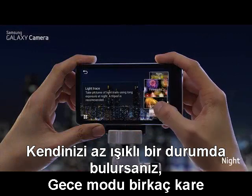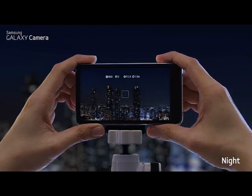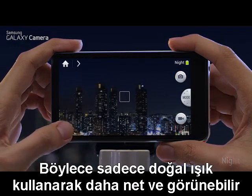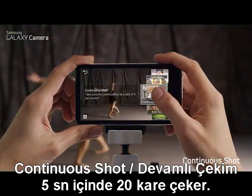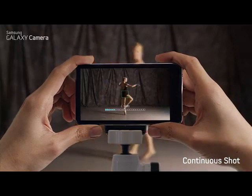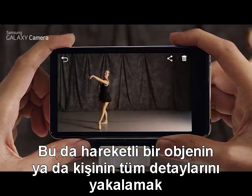If you find yourself in a low-light situation, Night Mode takes several shots and merges them together so you can get a clear and bright picture using only natural light. Continuous shot takes 20 photos in 5 seconds, which is perfect to shoot every frame in perfect detail of a moving object.